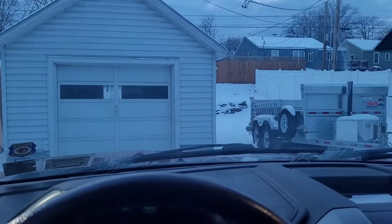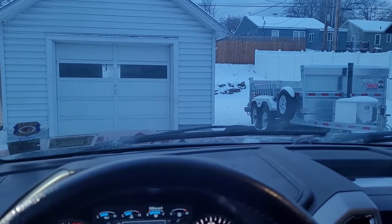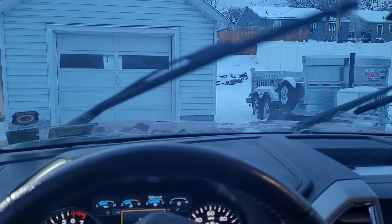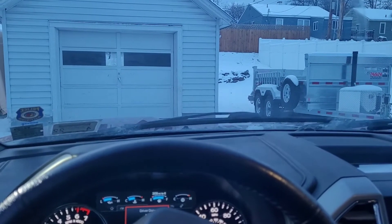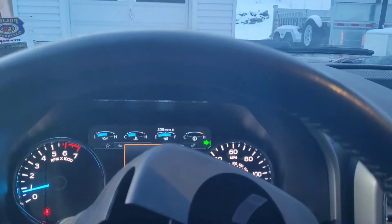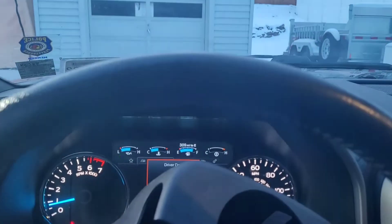We're gonna give it a start and see if they kick on. They're not on — that seemed to fix it. Turn signal, turn signal — working too.